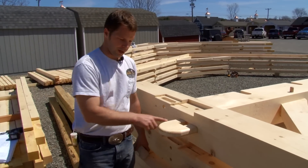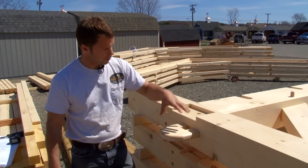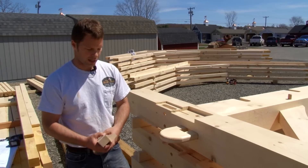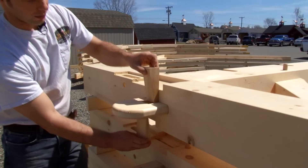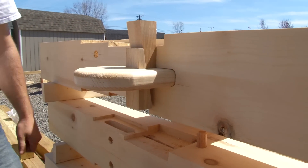This arch piece right here is a through mortise. All this material was taken out of this tie beam to protrude through. We put a nice curved edge on it for a beautiful look, and in the end once we get the barn completed we'll take these oak wedges and wedge them in like so to really tighten up this joint and make sure it does not go anywhere.